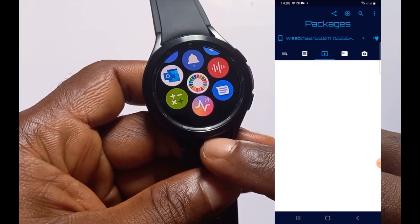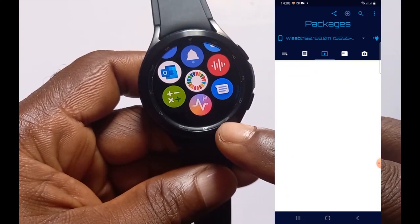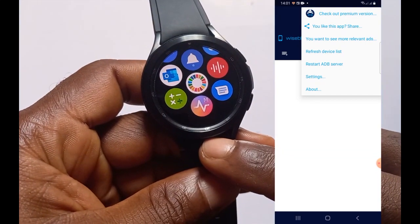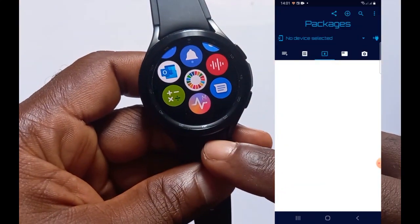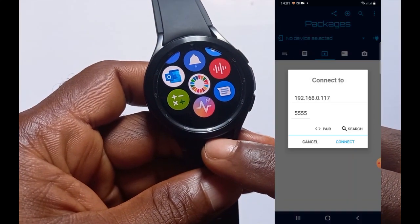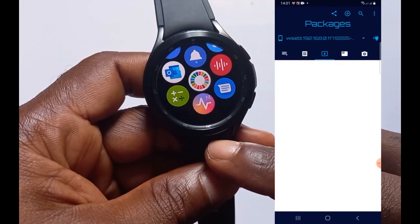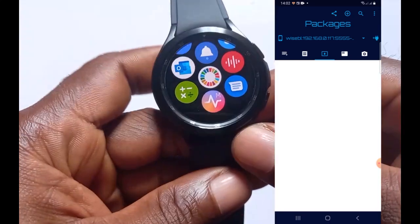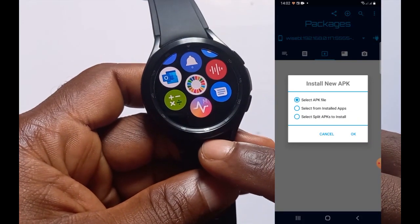If you have any problem installing the app from Bodega Mobile ADB, tap on the three dots and go to 'Restart ADB Server.' This will reset to 'No device connected.' Come back and tap the plus icon with the plug on it to try again to connect to the Wi-Fi network. Once connected, you should see your IP address at the top, and you can then tap the plus icon and select the file to install.